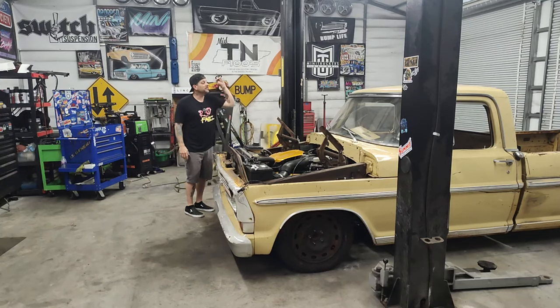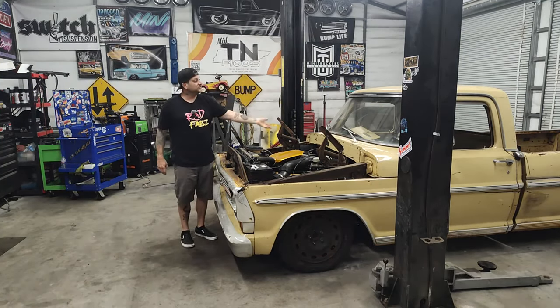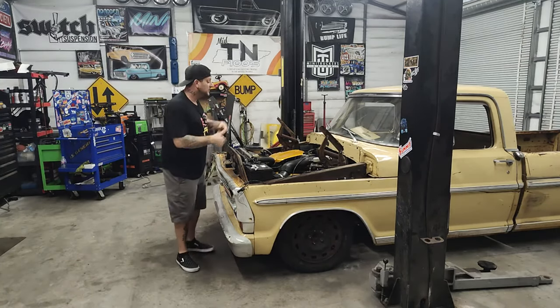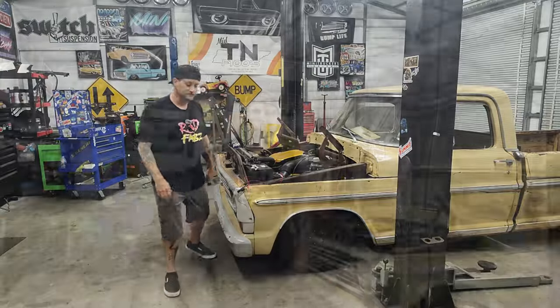I think we are going to start with the fuel tank today. I'd like to set that thing in place, cut that bed out, get the fuel lines and the electrical ran to it so we can actually see if this thing will fire up. We know that it's cranking over, but we need to hear that fuel pump prime. We need to get some fuel up to it and just get that thing fired up.